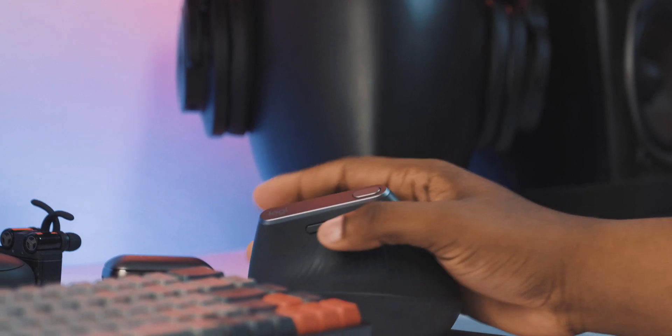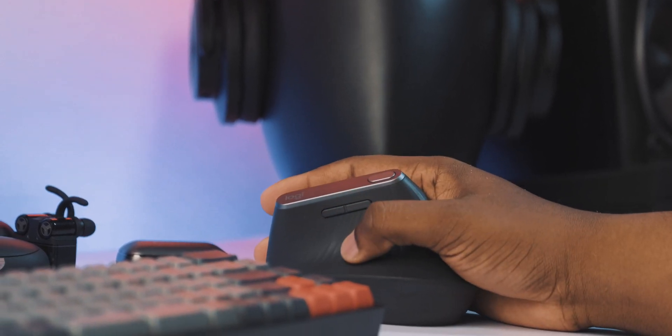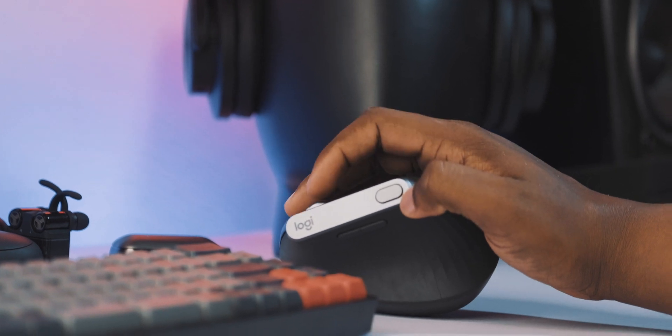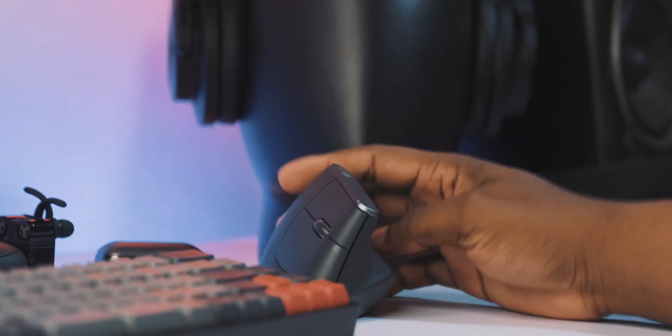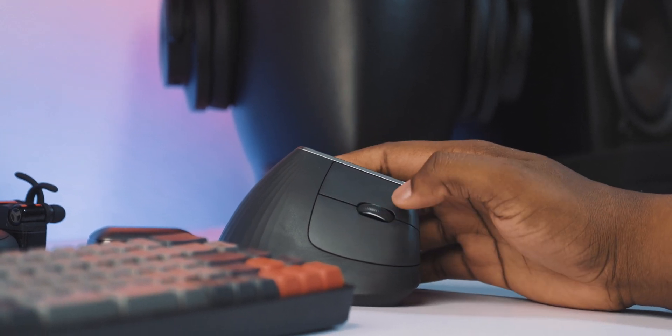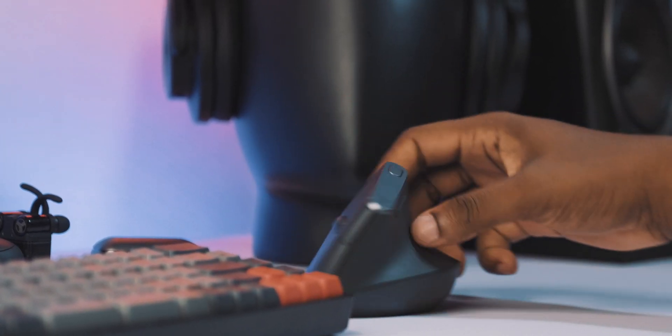Talking about the buttons you get on this mouse: you're going to get a forward and a back button, and a button at the top for DPI settings. You can actually hold down that button to fine-tune and adjust your DPI settings to suit your taste perfectly. You also get a scroll wheel, which is very useful if you browse web pages or work a lot in Microsoft Excel and Microsoft Word — it's a fantastic way to scroll through that.